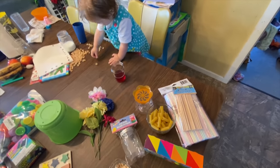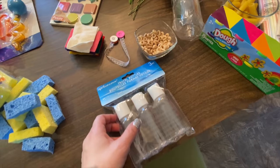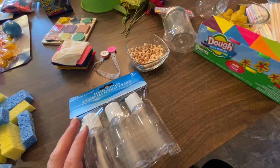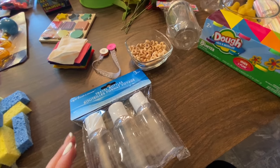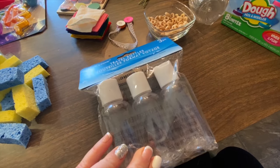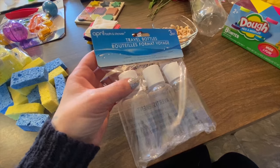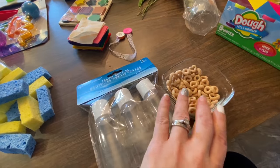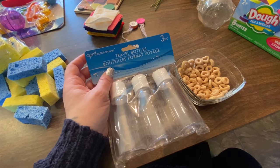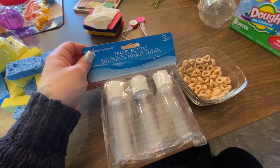Evelyn's right over here by me — she's playing with Cheerios and putting them in her cup, so that's what she's doing for fine motors right now. Another thing with Evelyn is that she has an issue with one of her fingers called trigger thumb. One of our therapists was using these containers — just empty travel bottles — and what she did is had her unscrew the cover and then put some Cheerios inside it. You can store them in there or they can eat them. I got these at the dollar store.